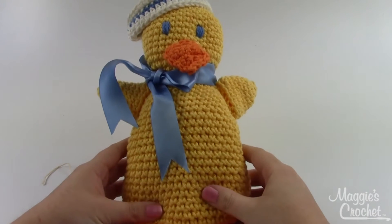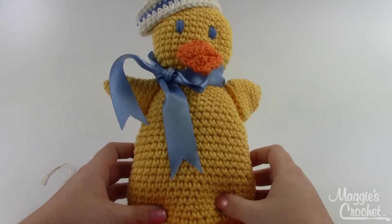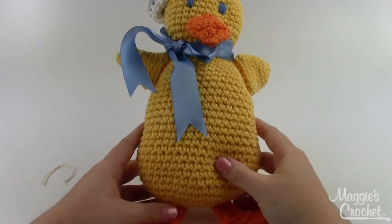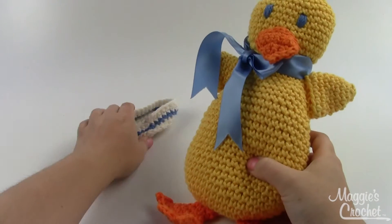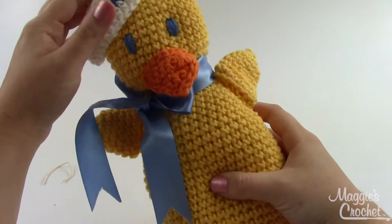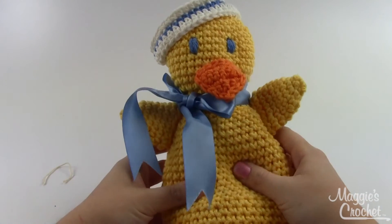Hey everybody, it's Kristina from MaggiesCrochet.com and this is the Sailor Duck Toy pattern number PA733. He's about 10 inches tall and about 5 inches wide at his widest point. That is made separately — I don't have it tacked on here, but you could certainly just sew it on if you were afraid of it coming off like it just did.